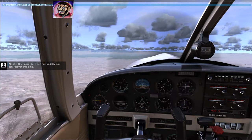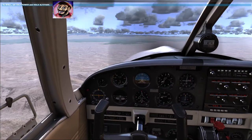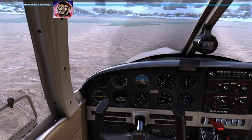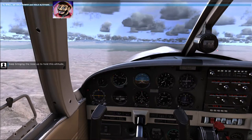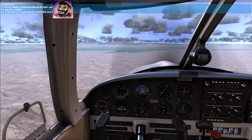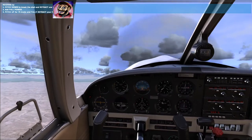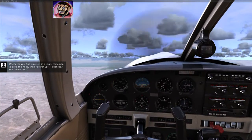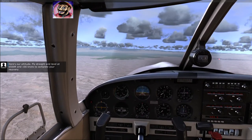All right, one more — let's see how quickly you can recover this time. Go ahead and pull the power to idle. Keep bringing the nose up to hold this altitude. There's the stall — recover. Fully retract the flaps. Pitch for the best climb speed of 75 knots. Whenever you find yourself in a stall, remember to drop the nose: power up, clean up, and climb out. Fly straight and level at 6,500 feet and 100 knots to complete your recovery.